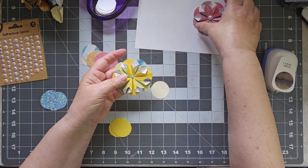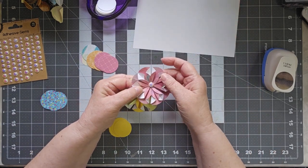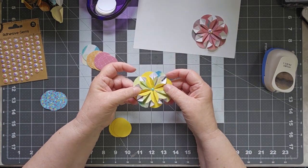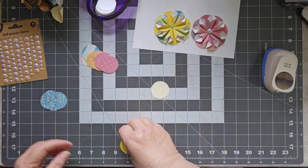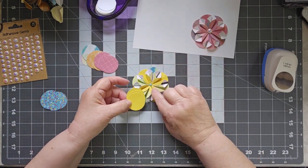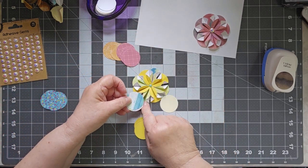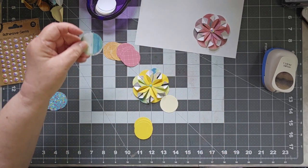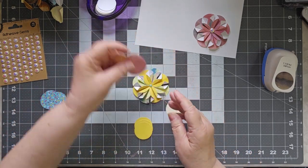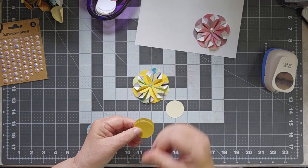Now the eight pieces that you choose — if you notice on this one, I chose eight identical pieces, eight identical rounds. For this one, I alternated: I used four yellows and then four variegated. For this one, I'm going to keep those yellows — I need four — and then I have four funfetti ones.